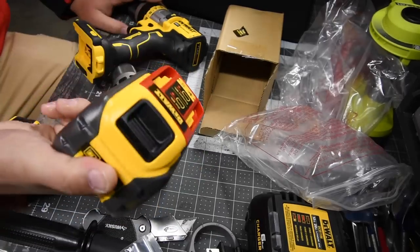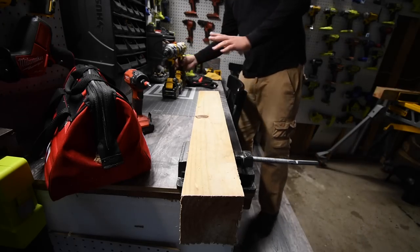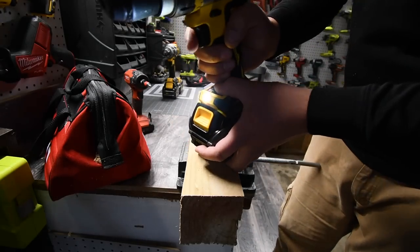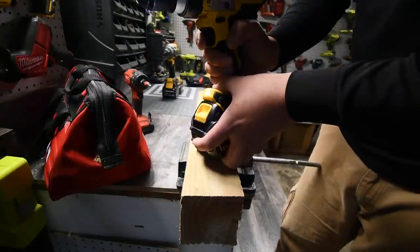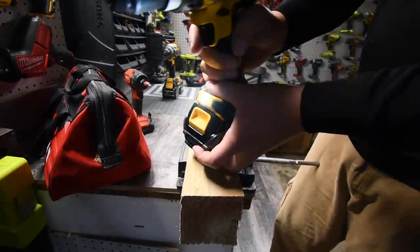I'm going to put the battery on charge and we'll also time how long it takes to charge from empty. One last detail: this also has a 20-minute work light on the base — half power then low power — but yeah, it does have the 20-minute work light.